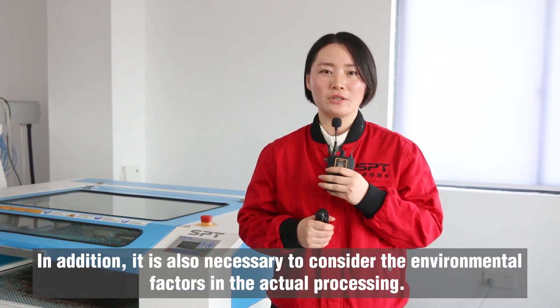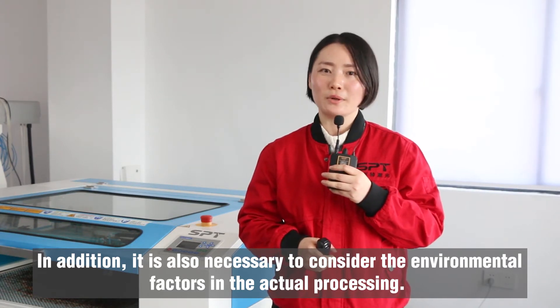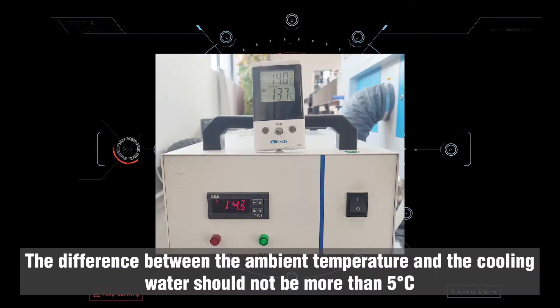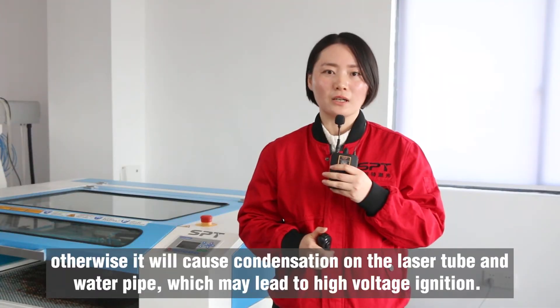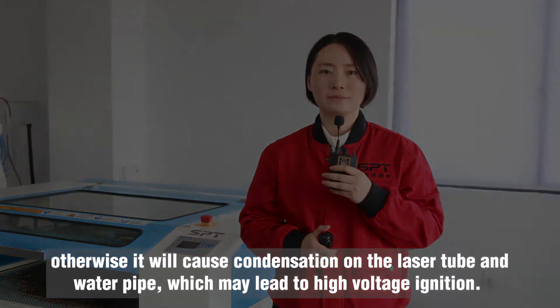In addition, it is also necessary to consider the environmental factors in actual processing. The difference between the ambient temperature and the cooling water should not be more than 5 degrees. Otherwise, it will cause condensation on the laser tube and water pipe, which may lead to high voltage ignition.